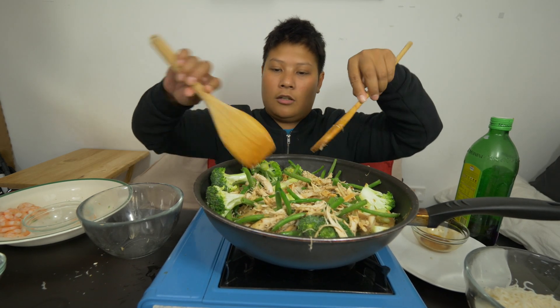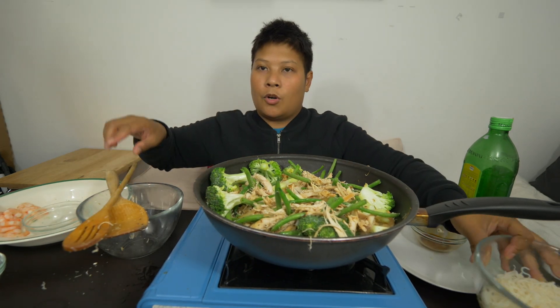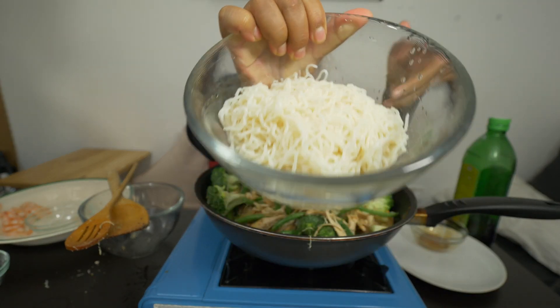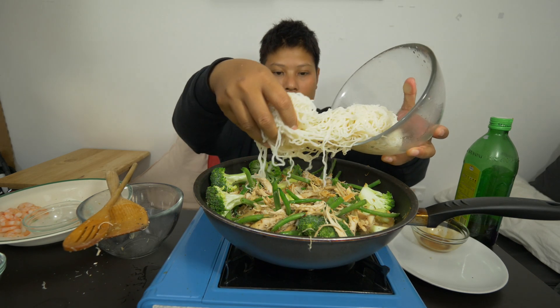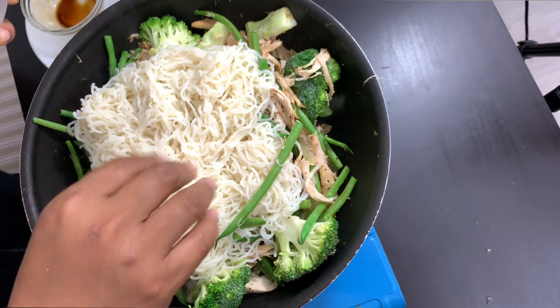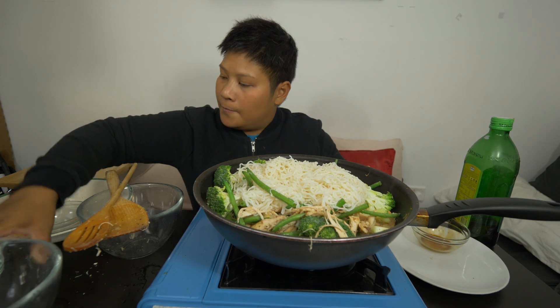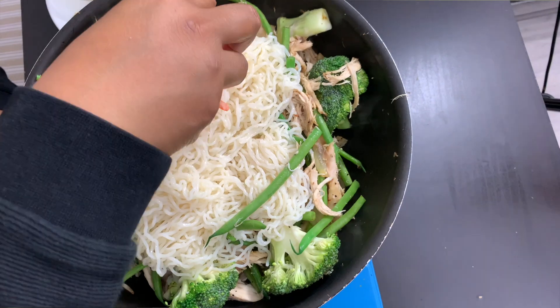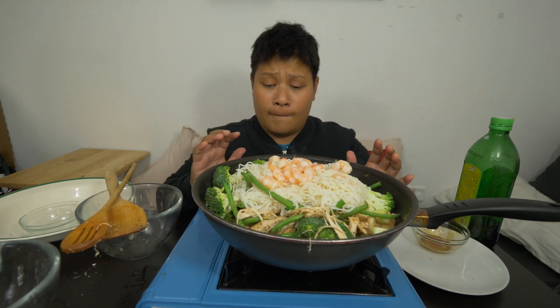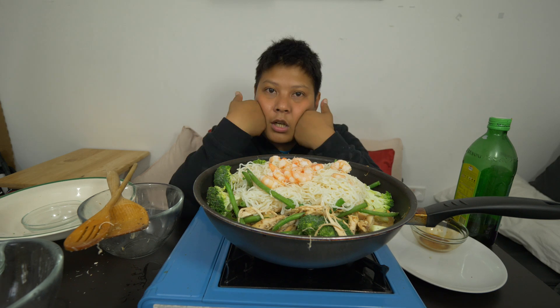We're just gonna put that much water. Now we're gonna put the noodles on top before we cover it. The noodles only take about two to three minutes to cook — that's why I put them last. And I'm also gonna put in our prawns on top. And that's all she wrote. What you do is you just let this steam up — we're gonna cover it and let it cook for another five minutes maybe.